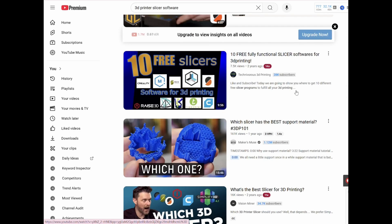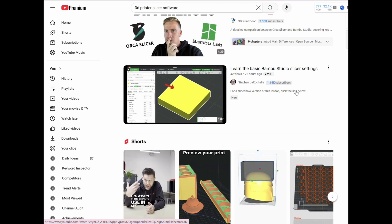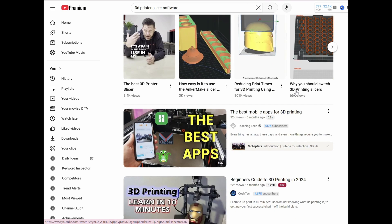Quick heads up: this video will be directed towards Bamboo Slicer. It doesn't mean you can't use these steps on Orca Slicer, Prusa Slicer, or other slicers out there, but in this series we've been talking about why Bamboo Lab printers are the best for beginners, so I'm going to focus on Bamboo Slicer. There are a ton of really good videos if you're looking for other slicers — just type the name of your slicer into YouTube.